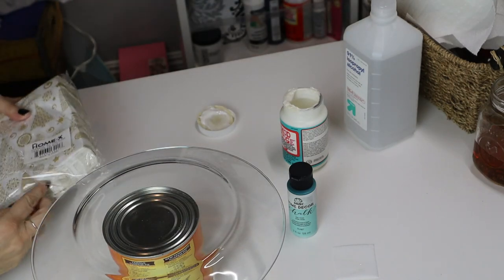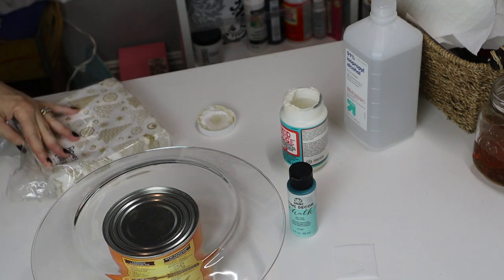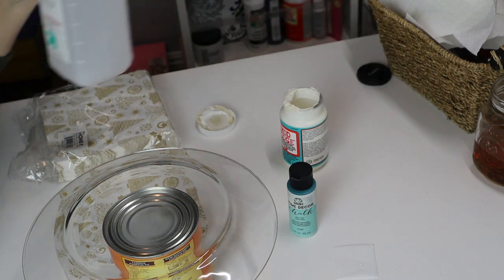It's very easy. I know I say that all the time, but I really just do easy projects. This one's very easy, very economical. This plate was from Dollar Tree, so you know how much that costs — $1.25.